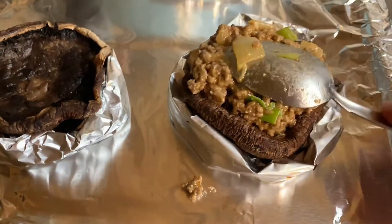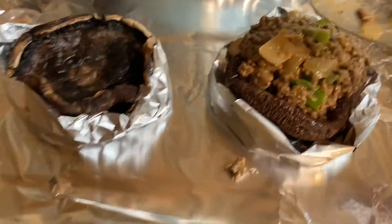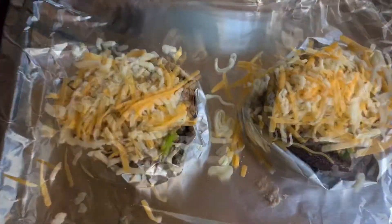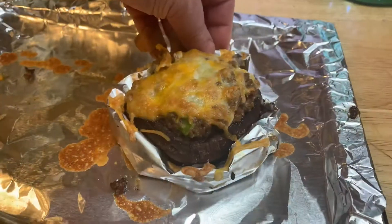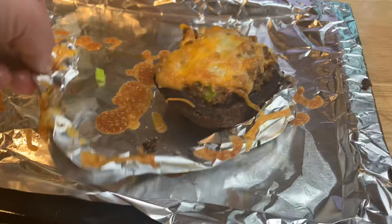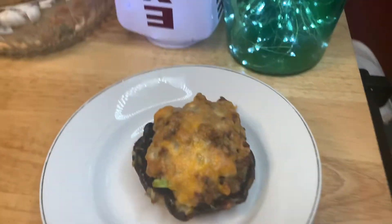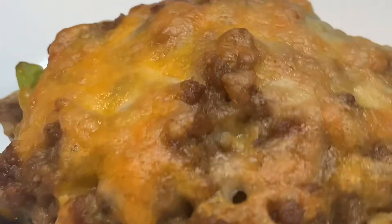And some even come out better because of it. Not all though — each mushroom is different. Some will just come out burnt and bitter. Now we're gonna top with cheese and bake on the top rack at 450 for about 10 minutes. Once they're done, remove your tinfoil ring thingy. And we have beautiful, delicious bacon cheeseburger stuffed portobello mushroom caps. It's a long title.